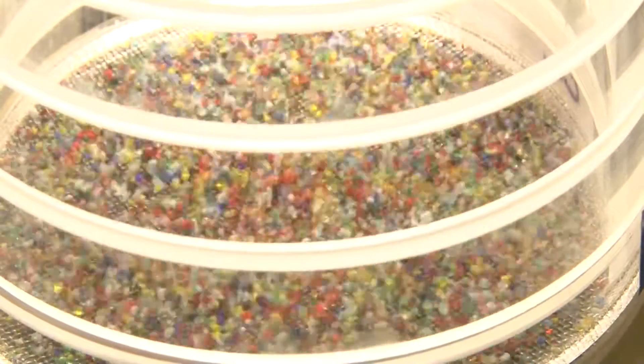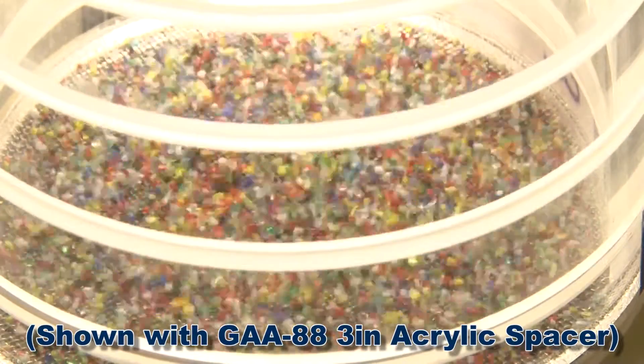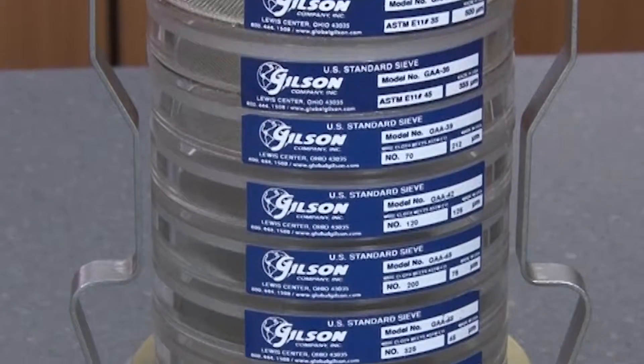These clear frames offer enhanced visibility to monitor separation performance of specimens during testing, and are precision machined for improved fit and reduced sample loss.